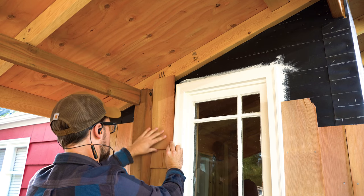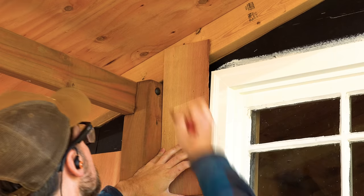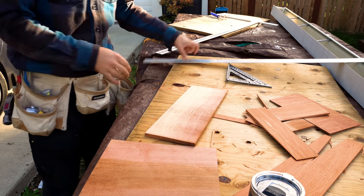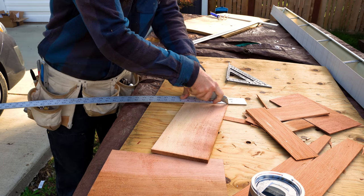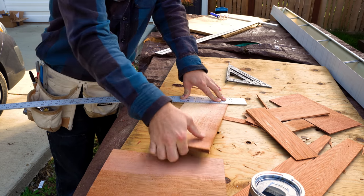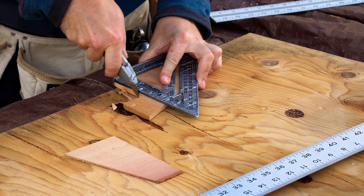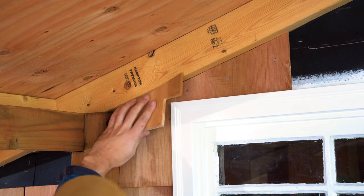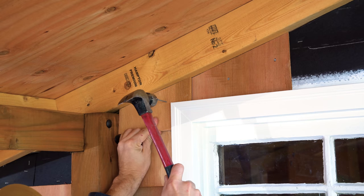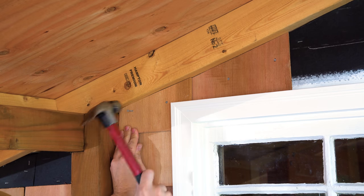As I got higher and higher, I had to start cutting shingles down. I measured for my reveal — five inches — and struck a line between the two points where the two-by-four was in the way. At my workbench I cut that with a straight edge and box knife; the cedar scores and snaps pretty easily on the thinner side. I kept that piece as a template, made another one, and used it throughout the whole process — line up the template, and the angle stays consistent all the way up. Some of the higher nails end up being face-nailed, but that's just the nature of it.